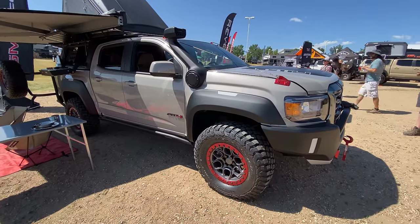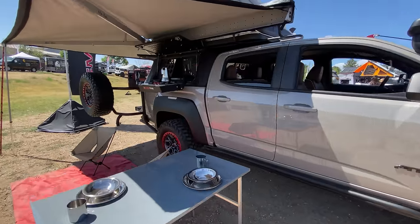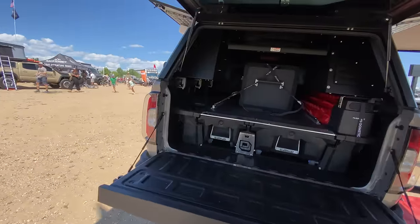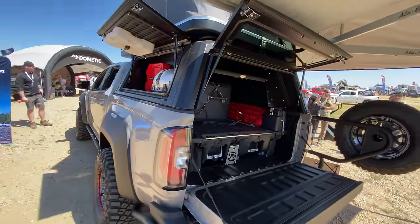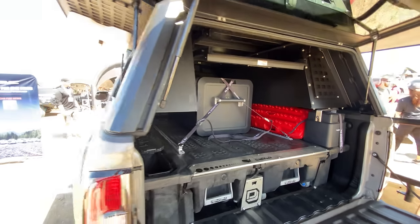I'll go ahead and give you one more walk around to see if we missed any of the unique gadgets and gizmos, maybe the more hidden features. These Alu Cabs are very neat — they are very expensive in the aftermarket if you want to add a topper with an aluminum look to your vehicle.